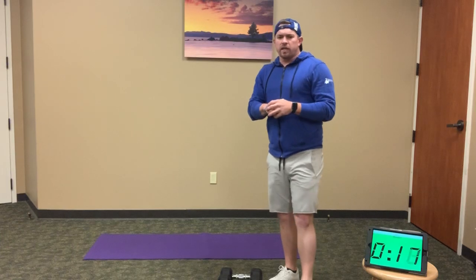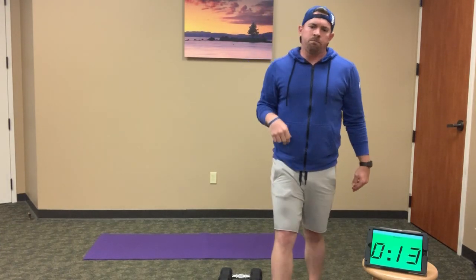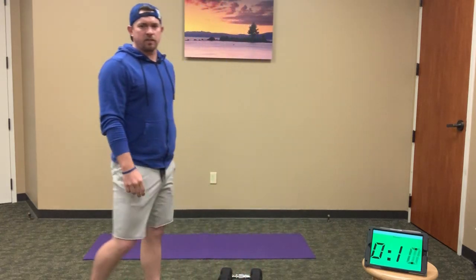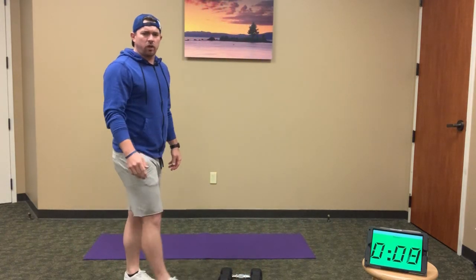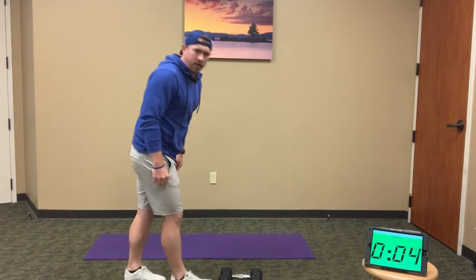Breathe it out. Go as hard as you can for those 20 reps, then rest and recover. Here we go — 10 seconds. Going into minute two, our even minutes — renegade rows are coming up. 12 renegade rows, here we go: 3, 2, 1 and go.